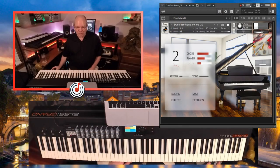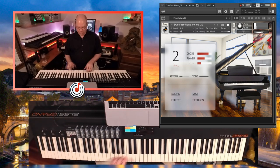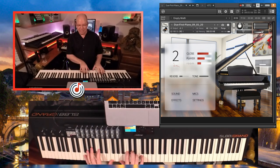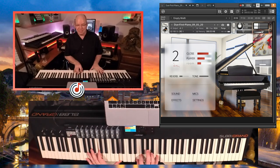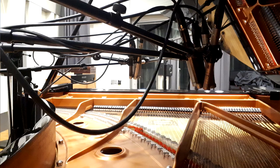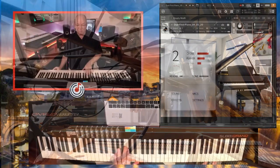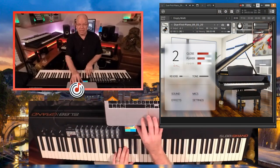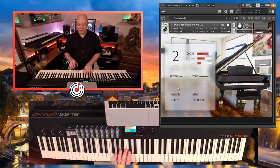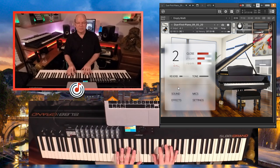You can take a look at the interface — you need to have a full version of Kontakt in order to use Douay. I just have the basic, out-of-the-box first NKI loaded, and this is the first piano, the C7. You have three mic positions on the C7: a close mic, a player mic, and a room mic. I'm going to go ahead and solo the close mic so you can get an idea of what each mic sounds like.